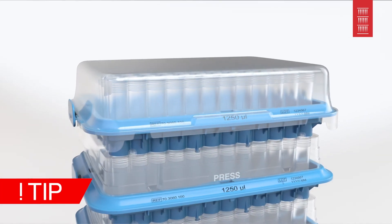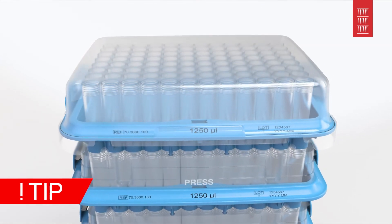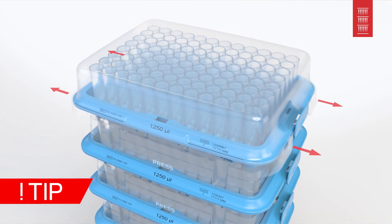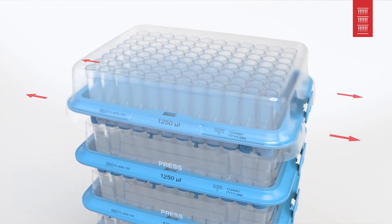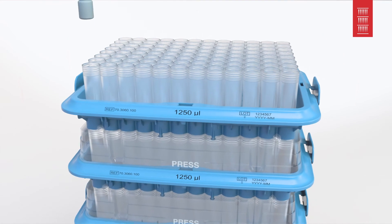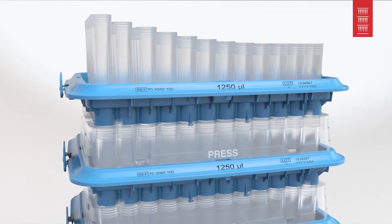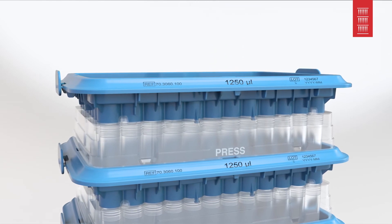Did you know that you can also remove the tips from the StackPak if you are in a hurry? Simply release the cover at the two hold points on the sides, lift and get to work. If you cannot work directly from the StackPak, you can also transfer the individual trays to the box.